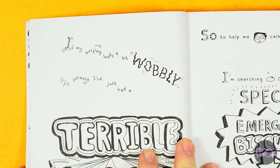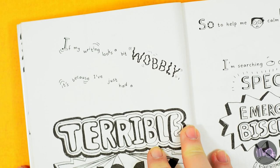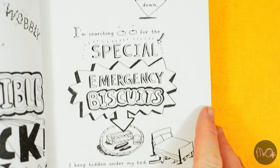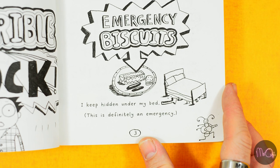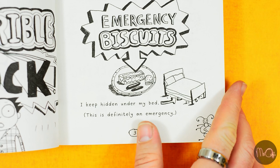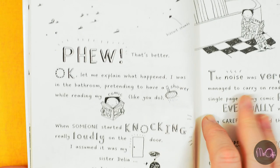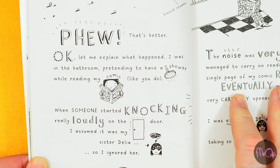If my writing looks a bit wobbly, it's because I've just had a terrible shock. So to help me calm down, I'm searching for the special emergency biscuits I keep hidden under my bed. This is definitely an emergency. Whew, that's better. Biscuit crumbs. Okay, let me explain what happened.